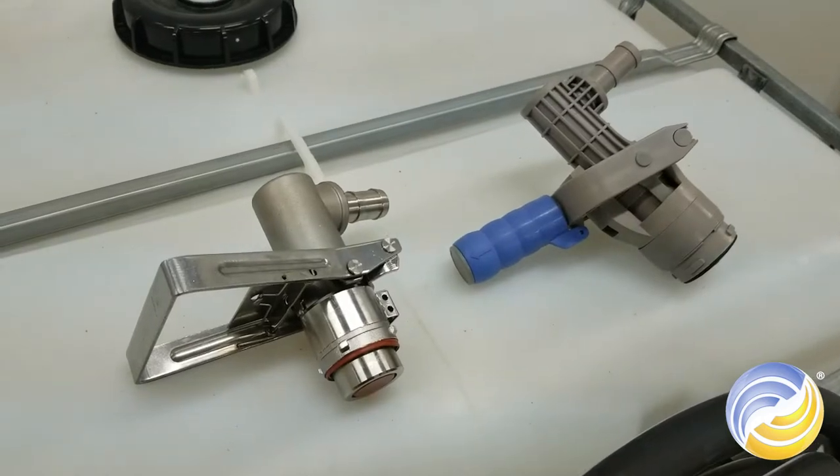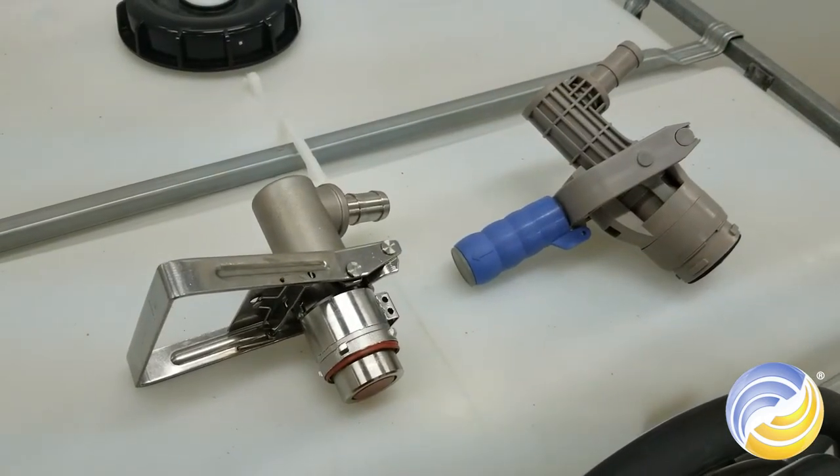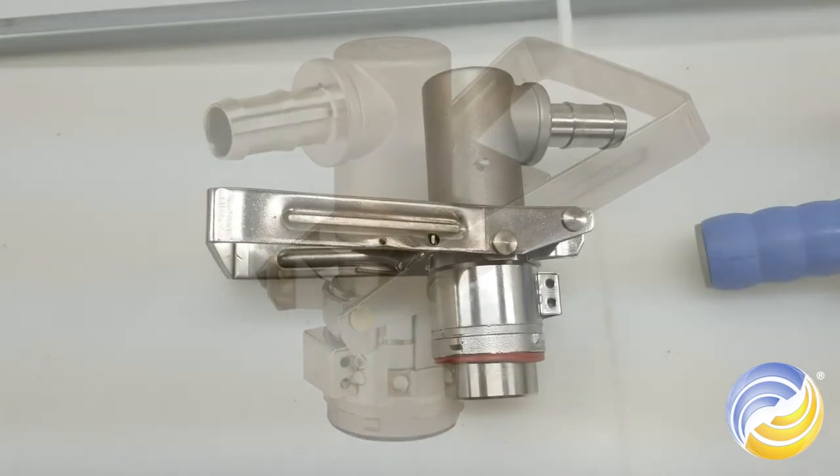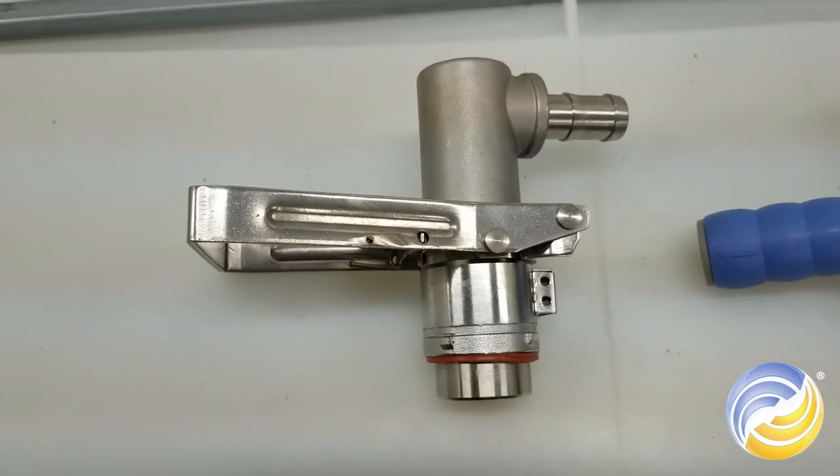After choosing your kit, you'll choose either a Poly stainless steel or Micromatic stainless steel dispense coupler. We'll be using a stainless steel coupler in today's example.